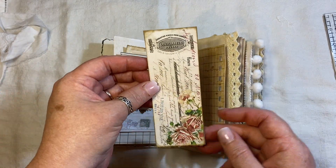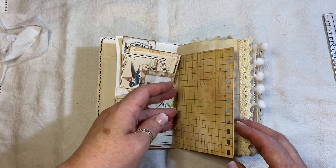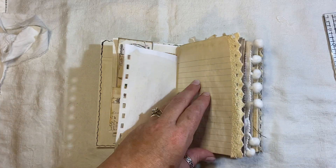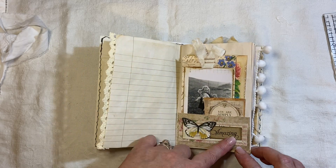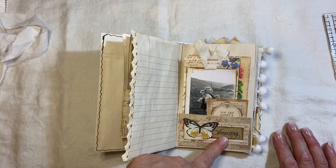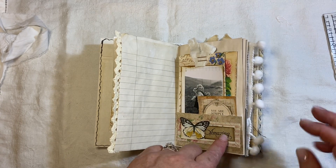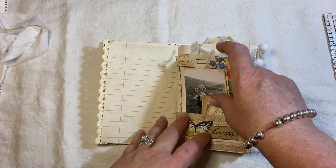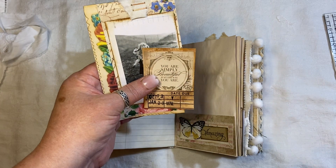I don't know who that's from because it was in a kit — I can't remember. So here is Bohemian Crafting, some lined paper with some crocheted trim. I've got a few of these throughout and they were sent to me years and years ago from Ruth Nelson, who is one of the admins on Junk Journal Junkies.